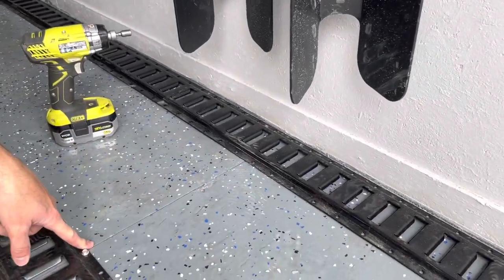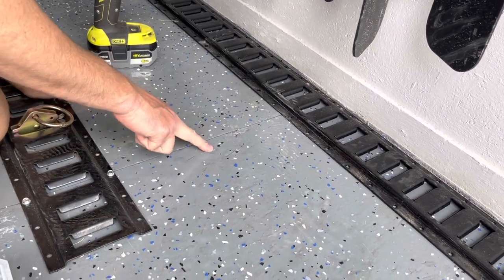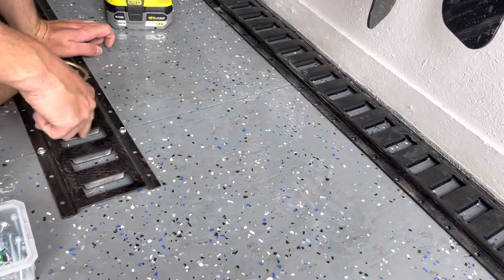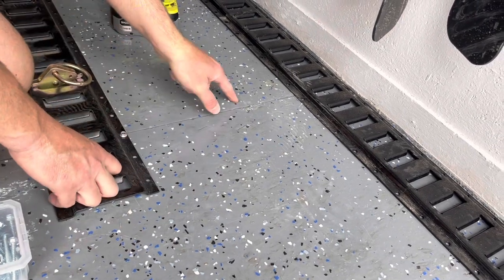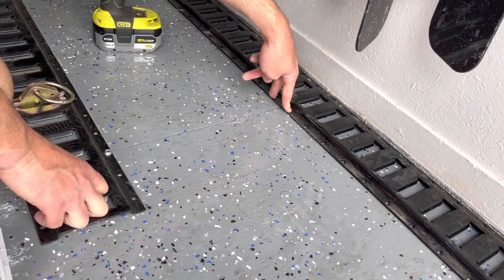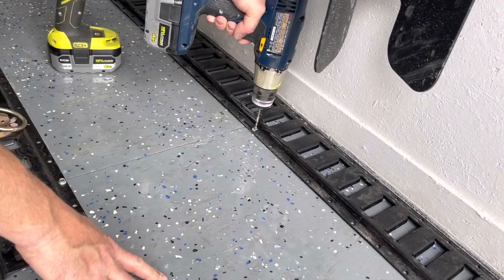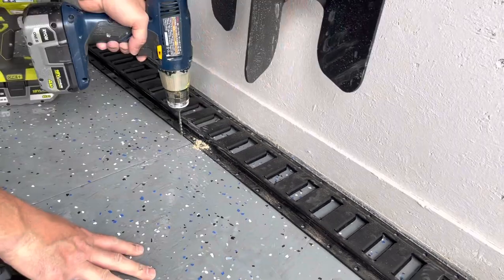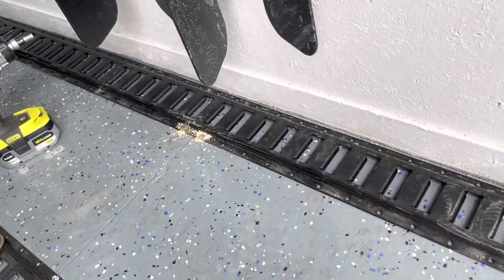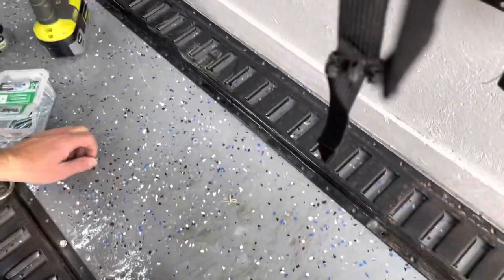A lot of times you can tell where your stud spacing is because these wood panels on the floor are going to have a joint right on top of a panel — there'll be a bar sitting right here that two panels are sitting on. You can see there are screws right here, so I'll be able to put my screws one on either side of this one. You can drill down to see if you're going to hit the stud — in this case it went all the way through the wood.